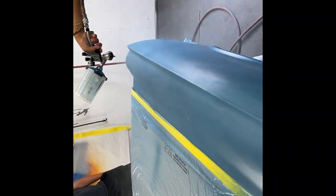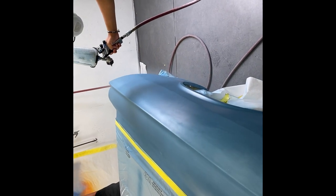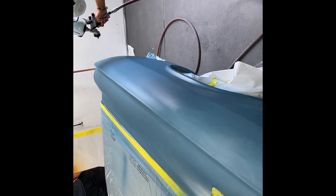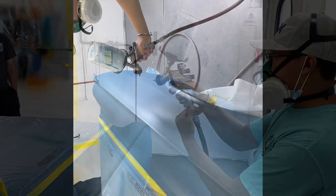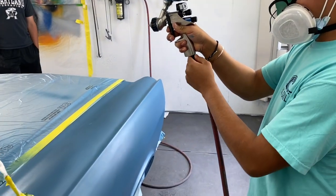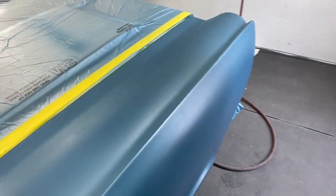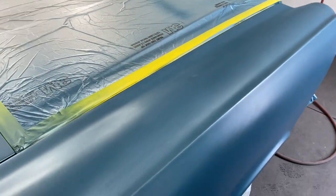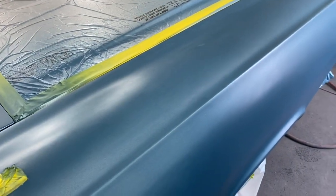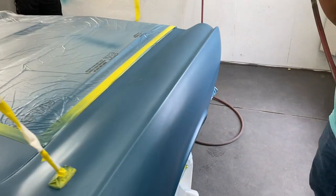He's putting the last blend coat on the fender. Now he's dropping the air back down to about five to seven pounds and going to lightly go over it. Sometimes I'll come in from the edge as I'm pulling the trigger. Try that. It's looking good.